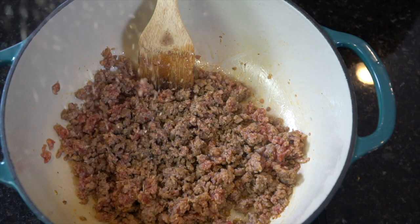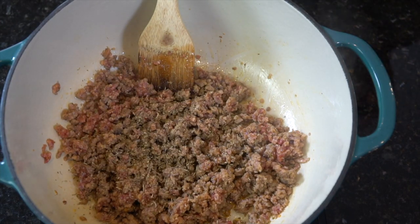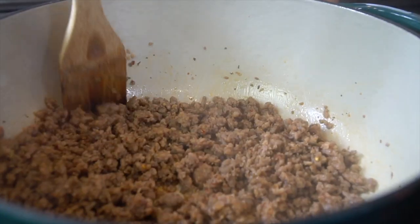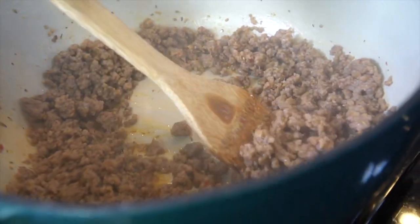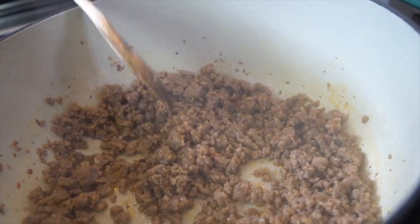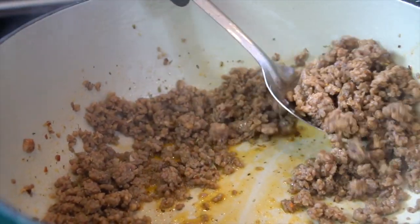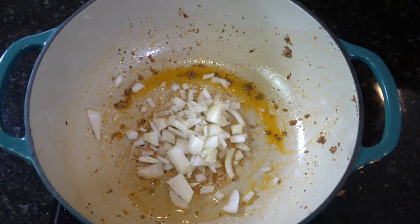Next, I'm seasoning with salt, pepper, garlic, and onion powder, along with a little bit of Italian seasoning. Cook the sausage until it's no longer pink, and always make sure to scrape up the fond at the bottom of the skillet. This step is super critical because it adds a ton of flavor to the rest of your dish. Once the meat is cooked through, go ahead and remove it with a slotted spoon so that we can reserve some of that oil to cook our onion.